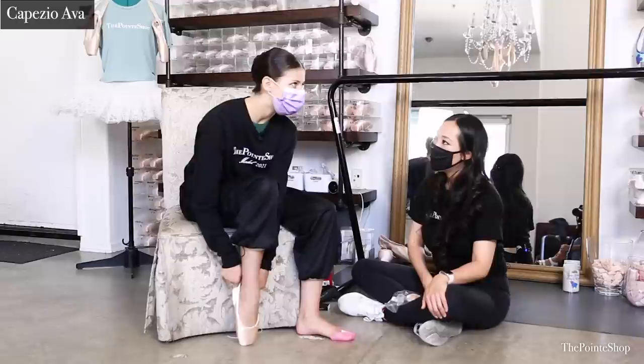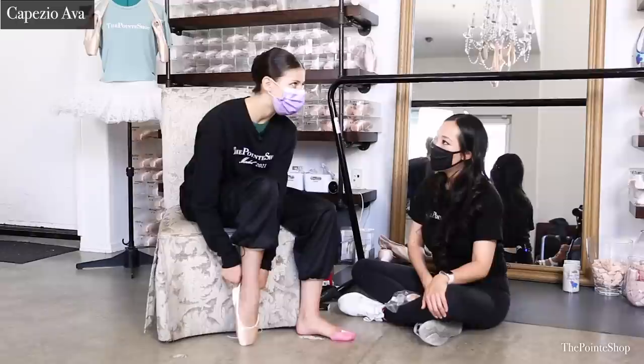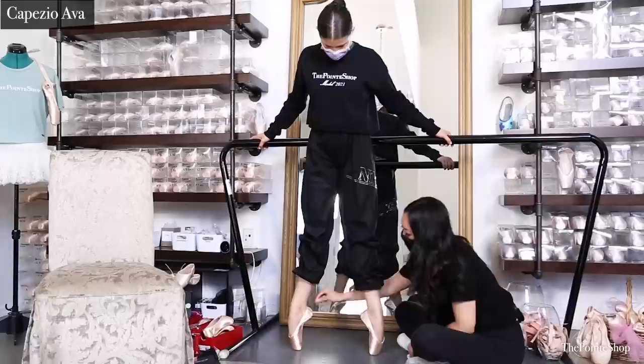The second shoe I fitted her in is the Capizio Ava. I usually have to fit her in tighter shoes because the heel always disappears. This one has a very low heel — this part I actually love. It was twisting less than the Electra, and this part fit perfectly. She looked really stable in these.